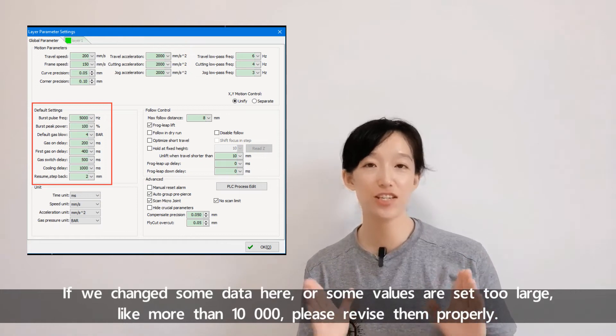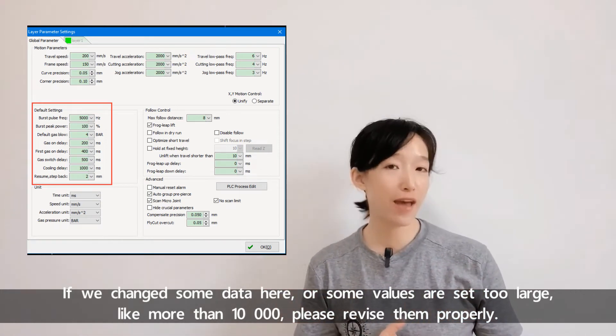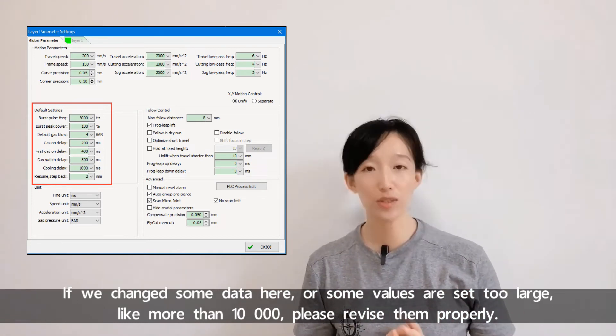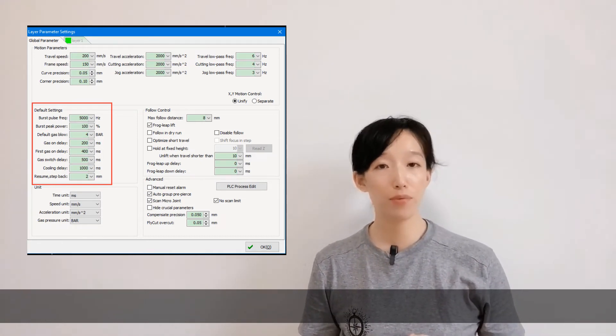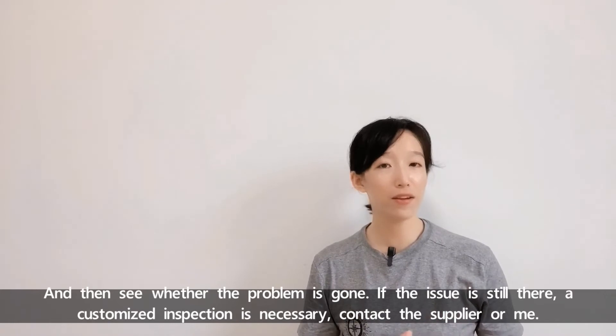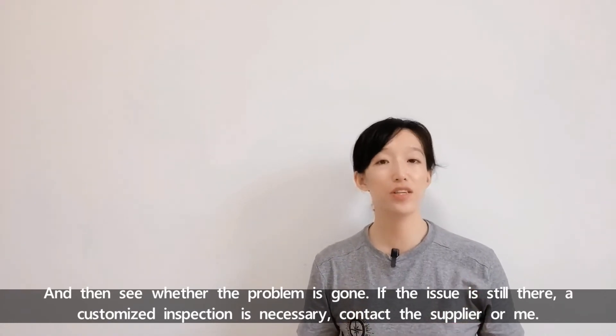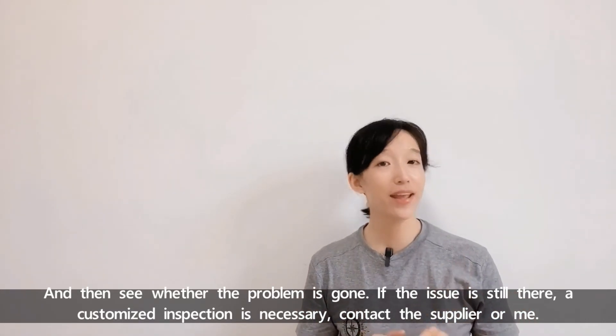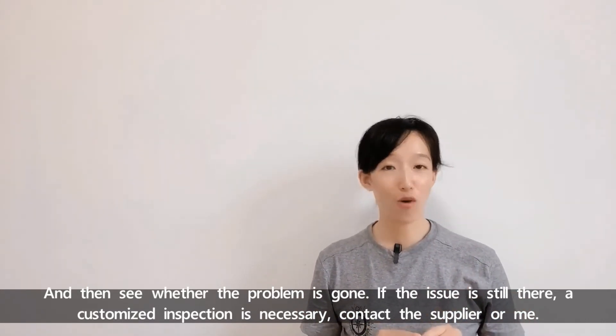If we changed some data here or some values are set too large — like more than 10,000 — please revise them properly and then see whether the problem is gone. If the issue is still there, a customized inspection is necessary — contact the supplier or me.